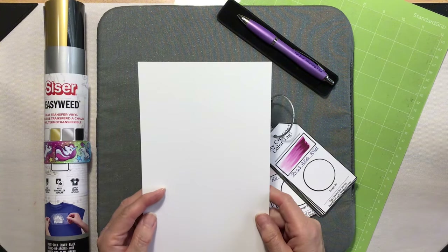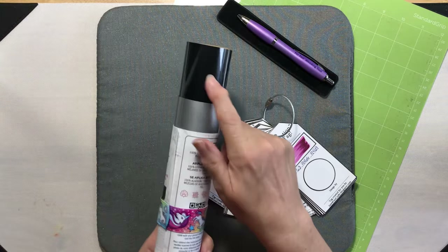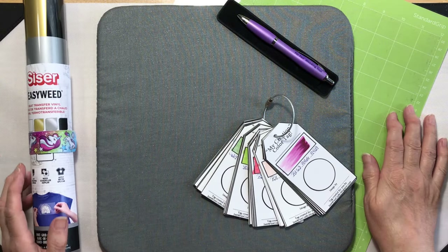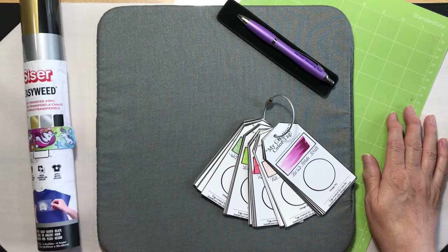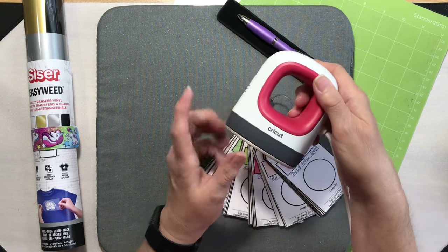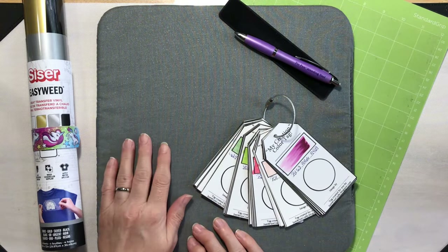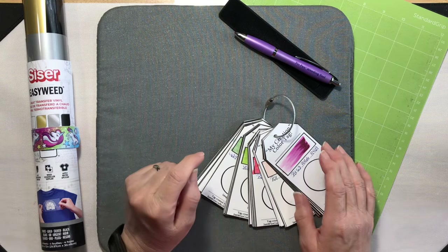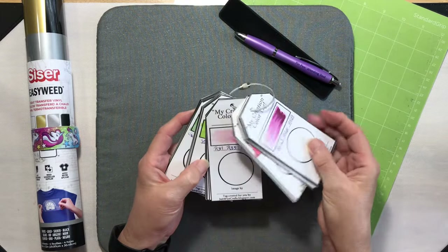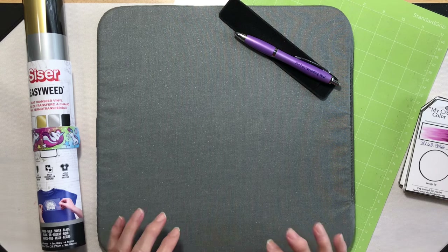For cardstock I have a scrap piece of white 110-pound Recollections cardstock from Michaels. We're going to be using a scrap piece of black Caesar EasyWeed heat transfer vinyl, and the Cricut Explore Air 2, a standard grip cutting mat, my Cricut Mini heat press, my pin weeding tool — I love this little guy — and the EasyPress mat. Because I'm not sure what color I want to make my flower, I have my Copic color tags out so I'm going to be thinking about that.